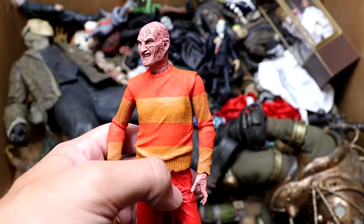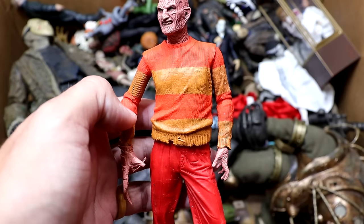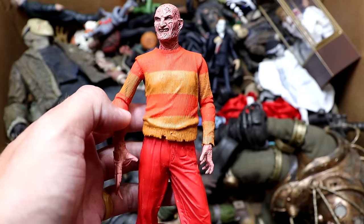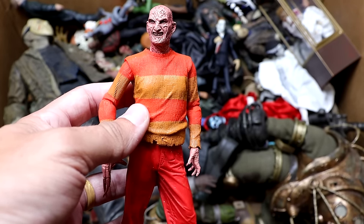Next up we have the NECA video game Freddy Krueger — still missing his hat. Those hats don't stay on there. They probably need to make some head sculpts with the hat just attached so you don't ever lose it. But the colors are cool. This is more of a statue than an action figure, but it does have a few points of articulation.